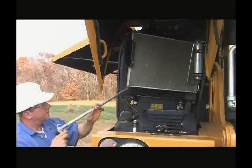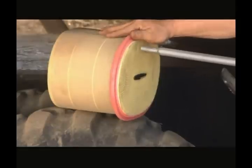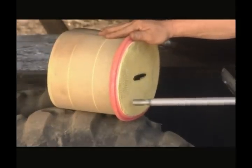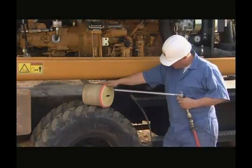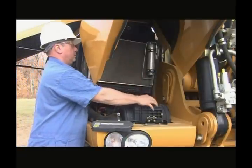Clean the primary air filter using compressed air blowing inside out. You can do this as many as five times before you need to replace it. Every fifth time that you clean the primary filter, you'll need to replace the secondary filter. It cannot be cleaned.